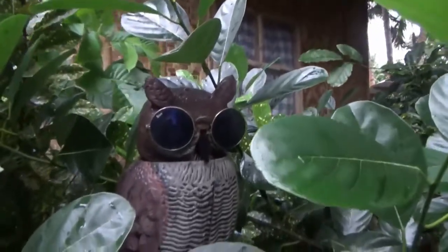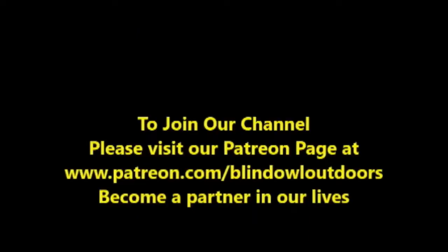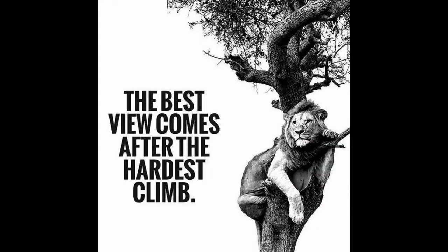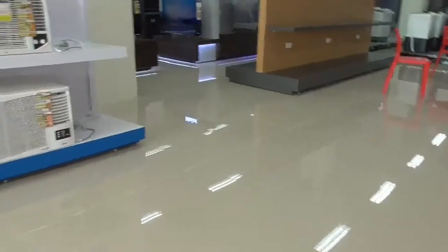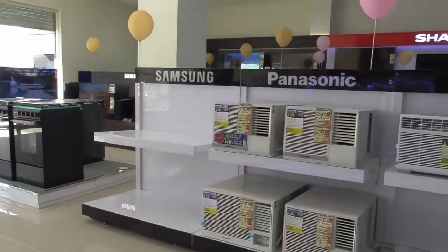Welcome to Blind Owl Outdoors. We're in the new material store.